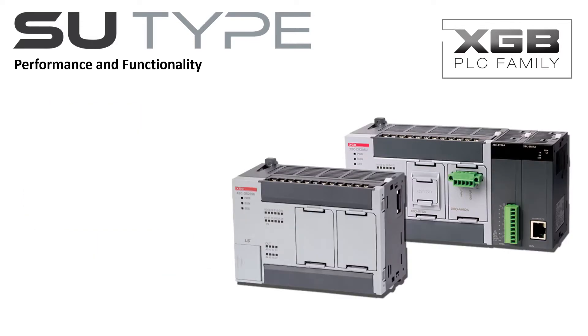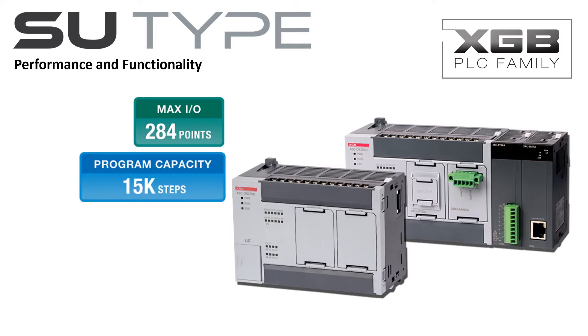The SU-Type PLC is a high-performance PLC. It includes up to 60 discrete onboard I/O with an expansion capability to 284 I/O. 15,000 steps of program memory are available. 1,024 timers along with 1,024 counters and an extensive instruction set put a powerful PLC in a compact package. The two serial ports can support multiple protocols, including Modbus RTU.